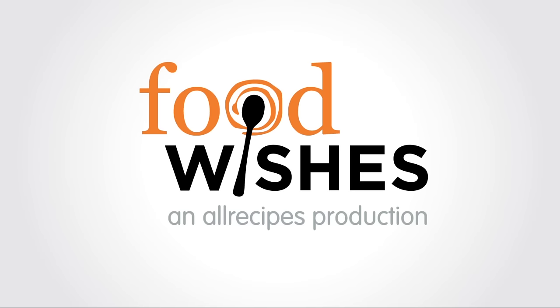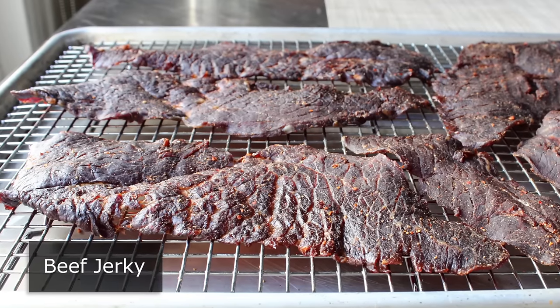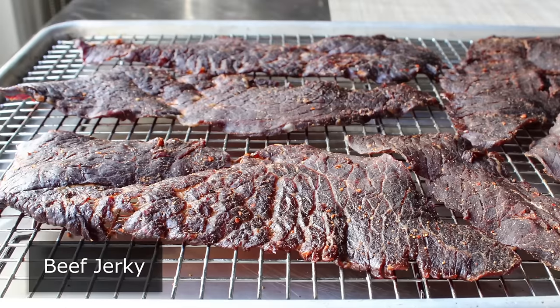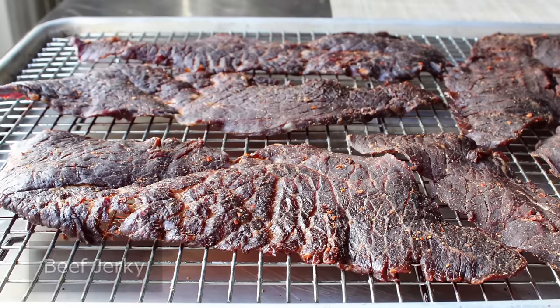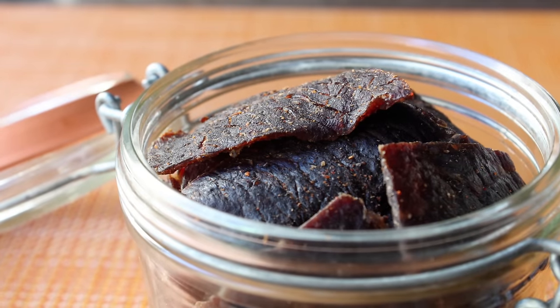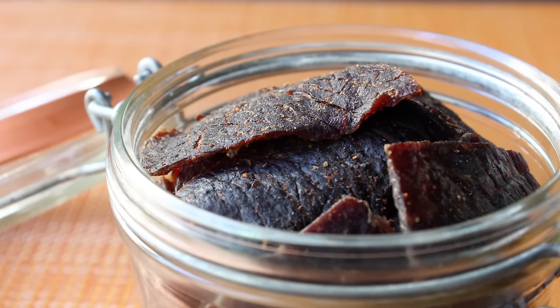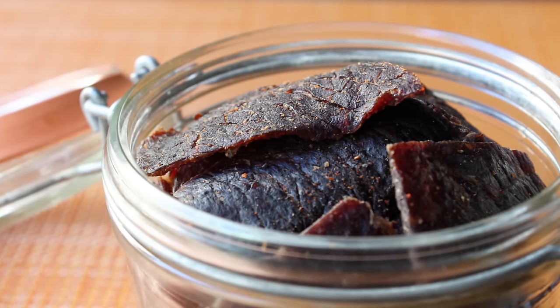Hello, this is Chef John from Foodwishes.com with Beef Jerky. That's right, I like my beef snacks like I like my humor — dry, a little spicy, and hopefully grass-fed. And if you've never tried making this at home before, I think you're going to be pretty surprised just how easy it is. So let's go ahead and get started with what's basically a simple two-step process.